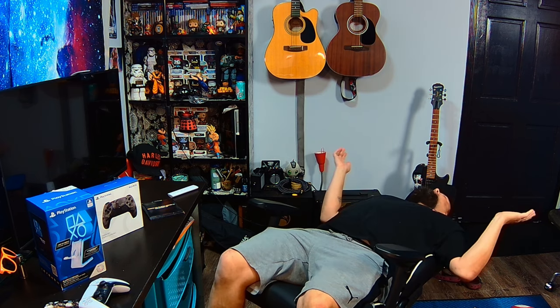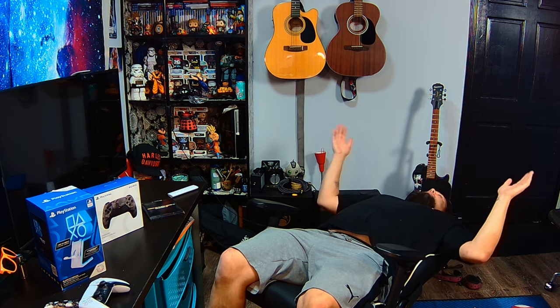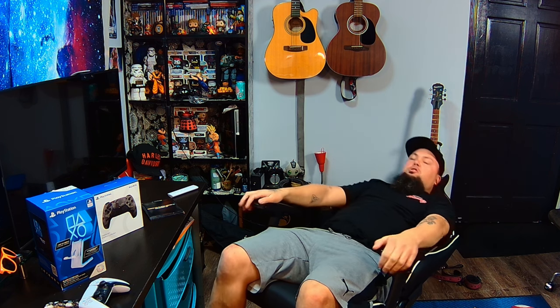With the rocker unlocked and the chair all the way back, I honestly feel like I'm going to blast off into outer space. I wanted to show you guys how far the chair goes. Personally, if I want to take a nap — which I've done a lot on this chair because it's so comfortable — I'll lock the rocker in place and recline back. Because it's fully customizable, you can adjust the armrests closer to you when sitting all the way back.